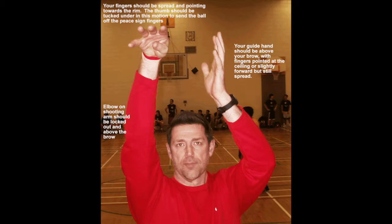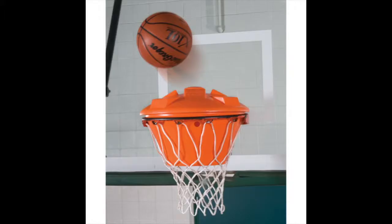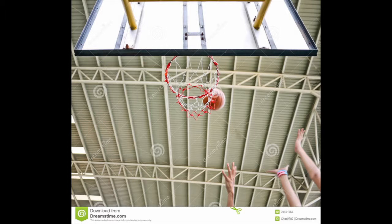Now, your guide hand is the hand that doesn't actually shoot the ball, so it's the one that's left behind. For me, I shoot with my right hand, so my left hand is my guide hand. If you shoot with your left hand, your right hand is your guide hand. Basically, if you don't have your guide hand out in front of you when you shoot, 90% of the time your shot will not go in. Your shot will either airball, hit the front rim, or hit the back rim, because without the guide hand you have no accuracy, no aim point, no range — you have pretty much nothing. So your guide hand is the most important thing when shooting a basketball.